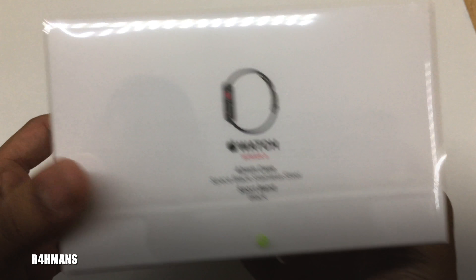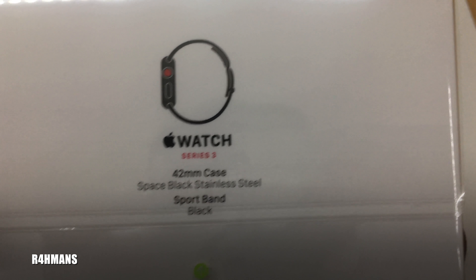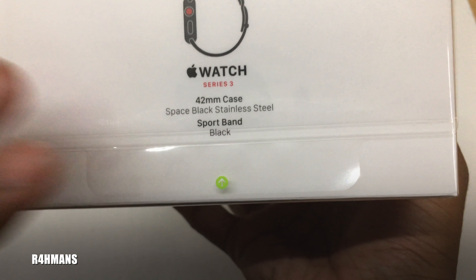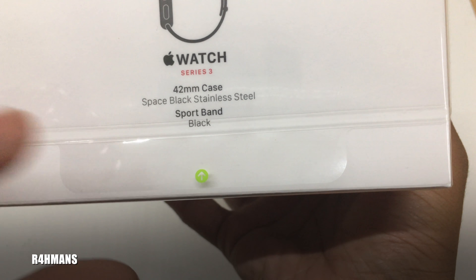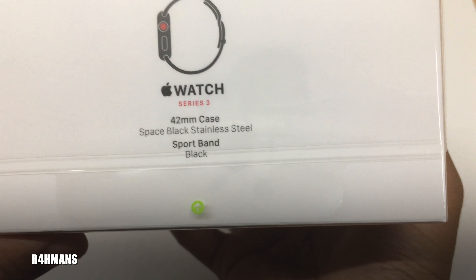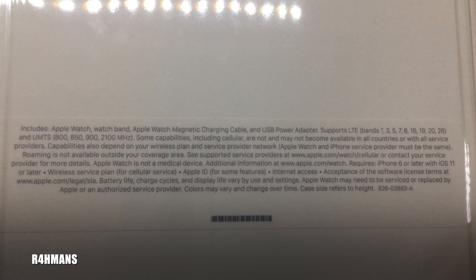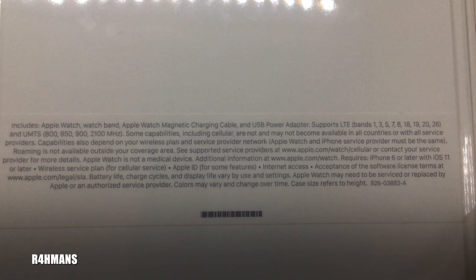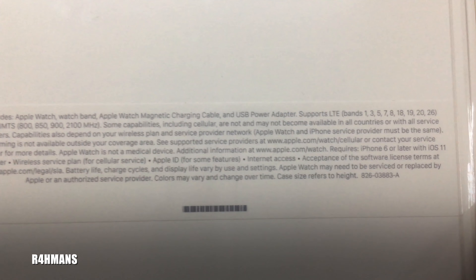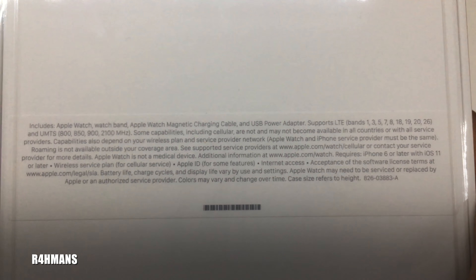Nothing on this side, but here we have the Apple Watch Series 3, 42 millimeter case, space black stainless steel. I went for the stainless steel one — they also had the ceramic one but I didn't want a grey watch, so I stuck with the black. It's got the sport band in black, and it includes the watch band, magnetic charging cable, USB power adapter, and supports LTE bands.